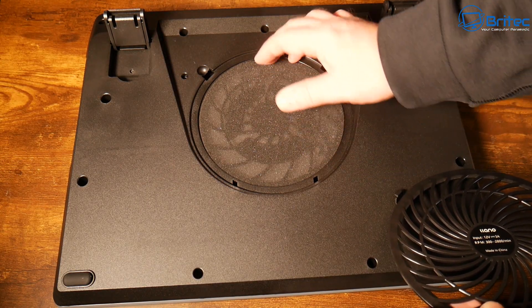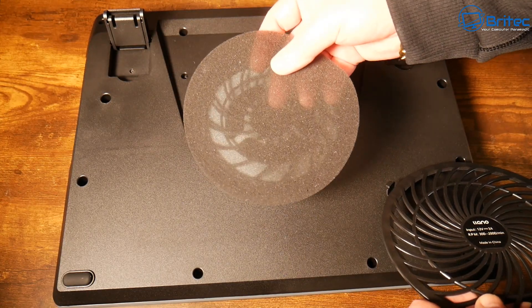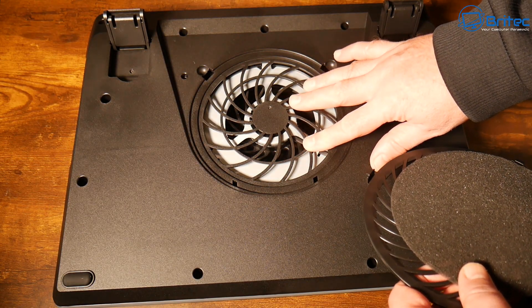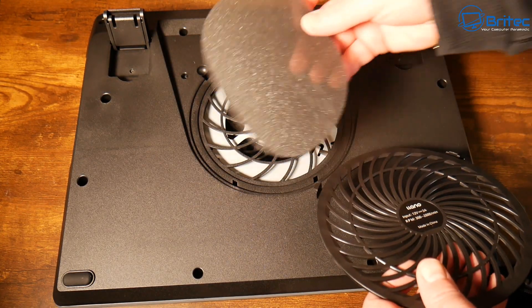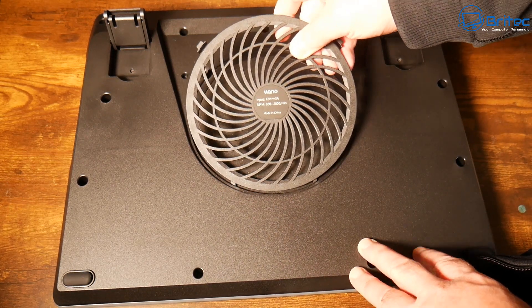Basically, what's going to happen is the air will be drawn through this filter, through the bottom, and then get caught into the vacuum inside the top part where that foam is, and the laptop will sit on top. This is quite a powerful fan — whether it's going to work, we'll have to wait and see because I'll do a test with it.